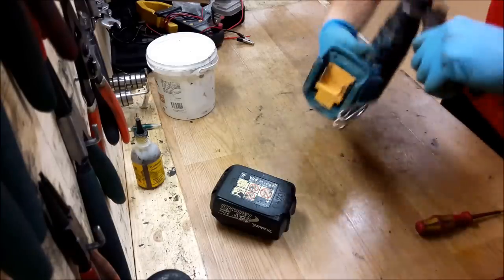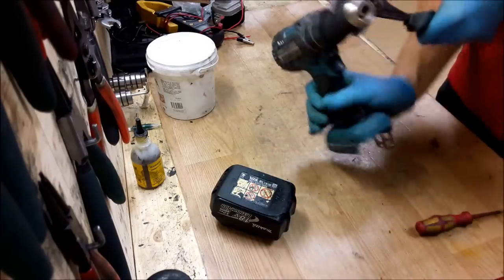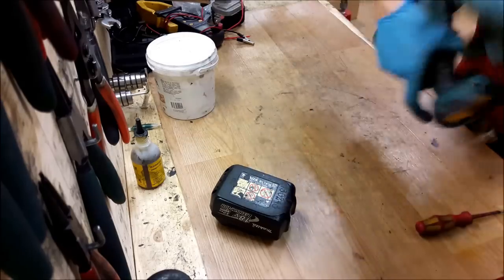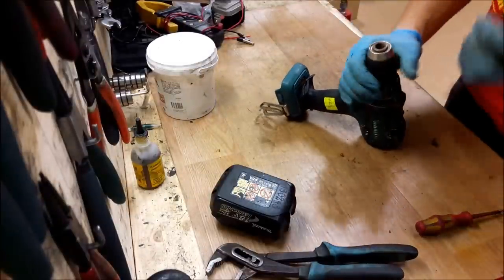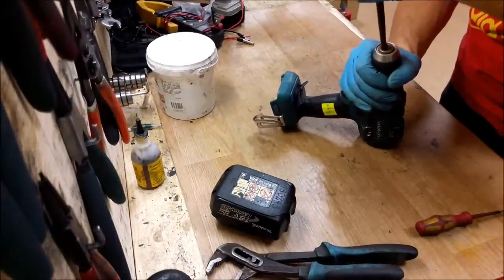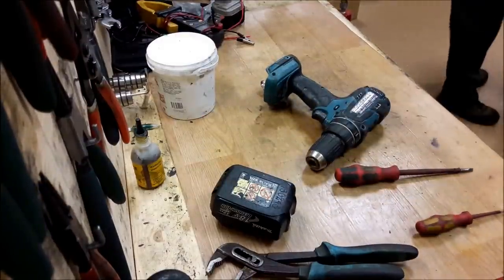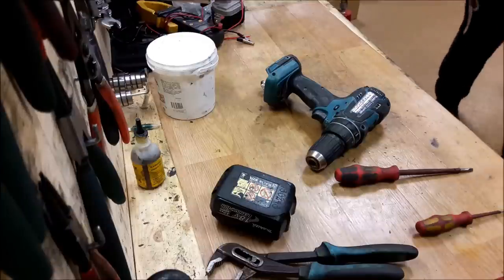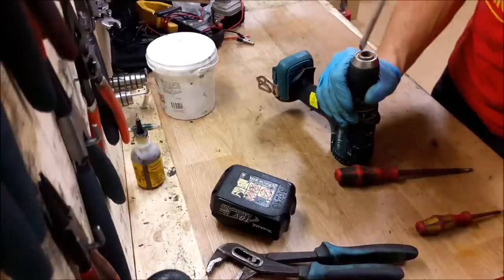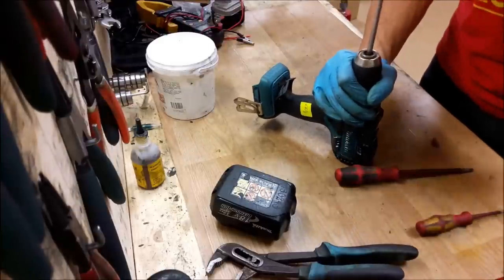It's moving almost like new. There is a counterclockwise screw inside — it's going.